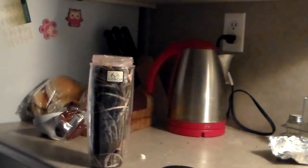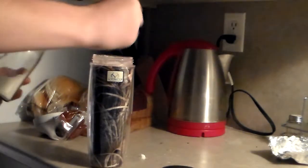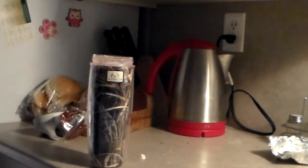Last but not least, you'll want two or three tablespoons of sugar. I want to put two in here since I have frozen yogurt in there. If you don't have frozen yogurt, you can put three.